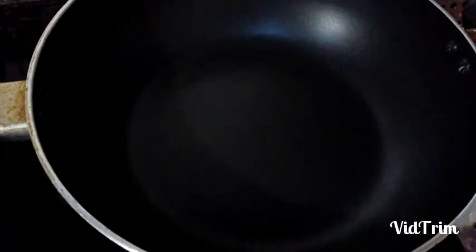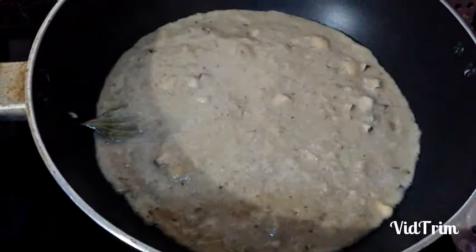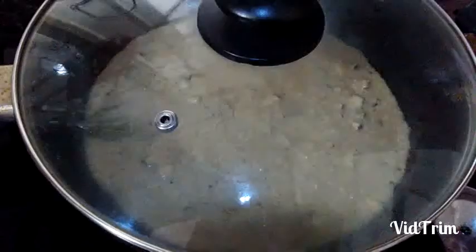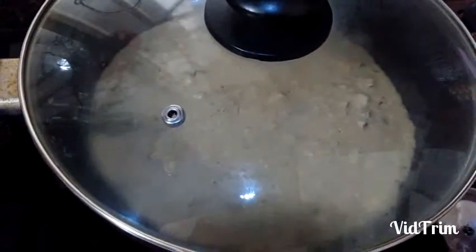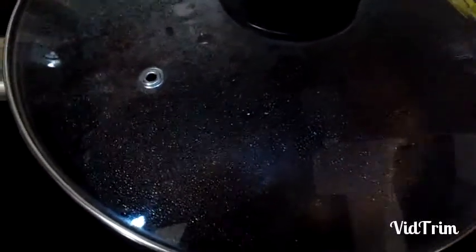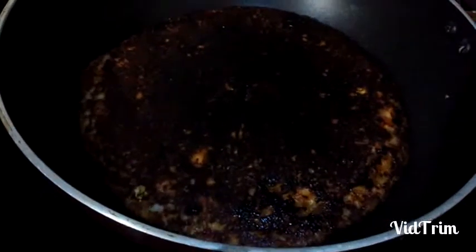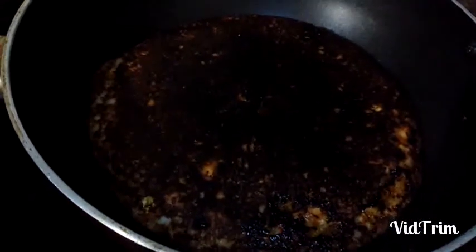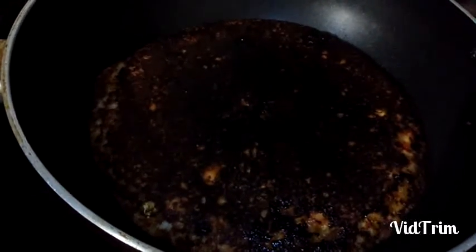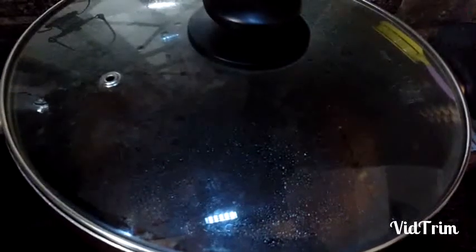Add some cooking oil, then add the batter, spread it nicely, cover it and leave it for 10 minutes. Now open the lid — look at that nice golden brown color. Turn the other side, cover the lid again and leave it for another 5 minutes.